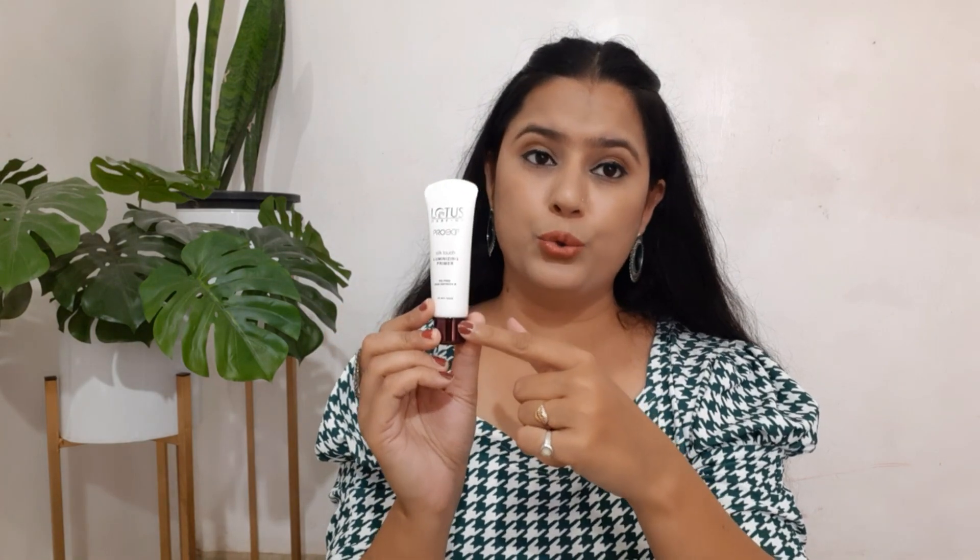I have used it throughout the whole festival season and it has featured in most of my videos. You can also see my festival season makeup looks — how soft and subtle the makeup looks. I used this primer to set my base makeup and it set my face makeup very well.